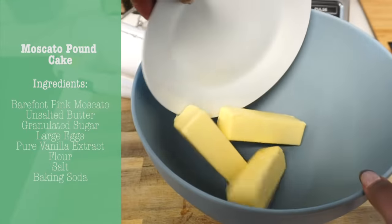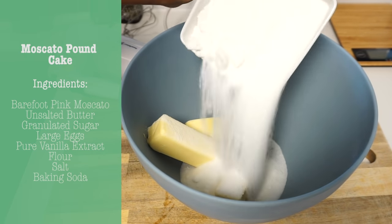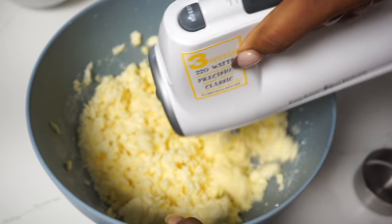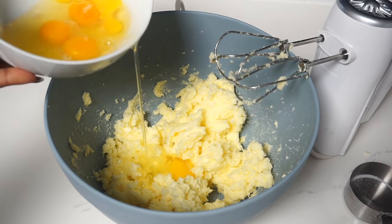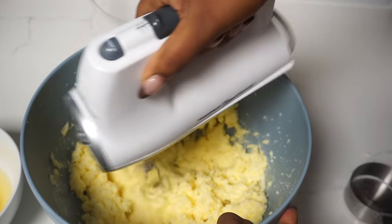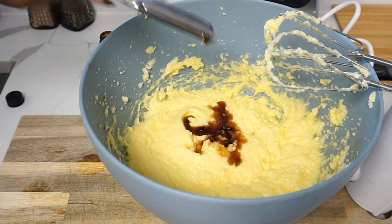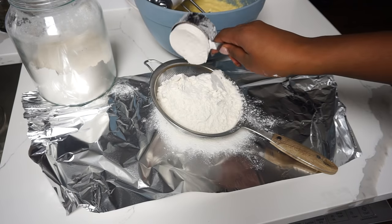Alright guys, time for dessert. Today I'll be making the Moscato Pound Cake. I found this recipe online and saw how easy it was to make. I'll be using the Barefoot Pink Moscato. After blending the unsalted butter as well as the sugar, I'm going to go ahead and add the five large eggs one at a time and really blend and take my time. Once the mixture is all blended out, I'm adding some pure vanilla extract. The recipe also suggests that you could add a lemon extract if you want more of a lemony flavor.